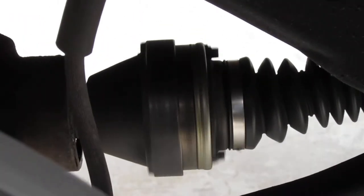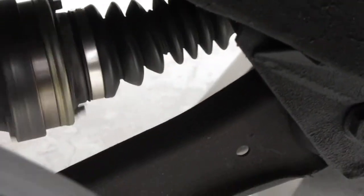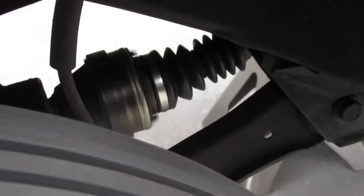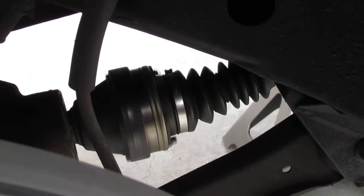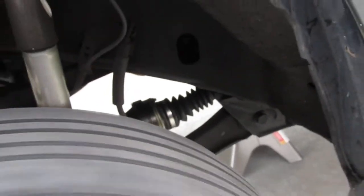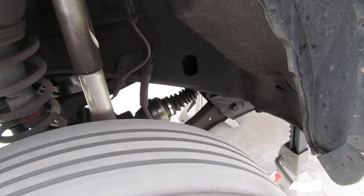Yeah, look at this over here, check this out — the pinion over here. Look at it, see that? See how it's wobbly? That's what I hear, the noise coming from there. It might be that CV joint.